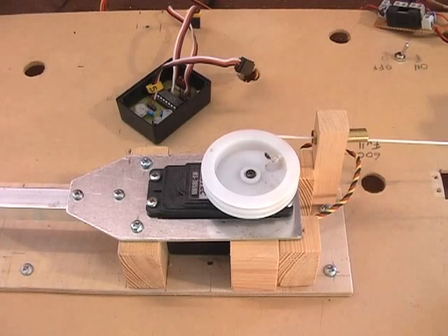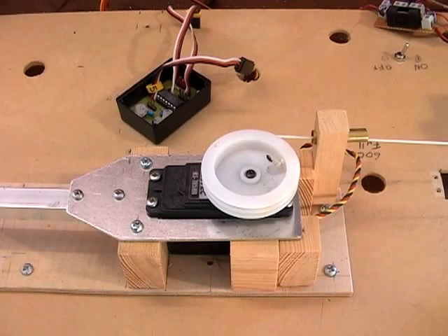This high-tech sail drum servo is being controlled through an Action Electronics P96 Servo Morph. This stretches the number of turns from 3.5 to 7, giving a sheet travel of 600mm on a standard drum.